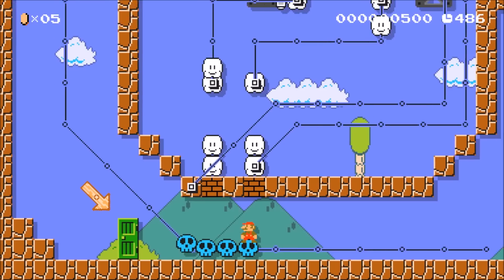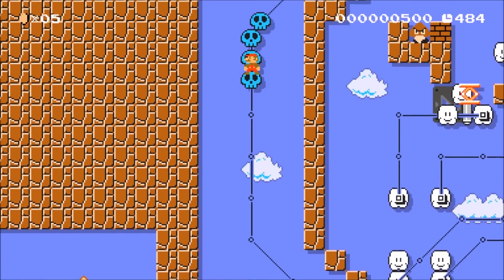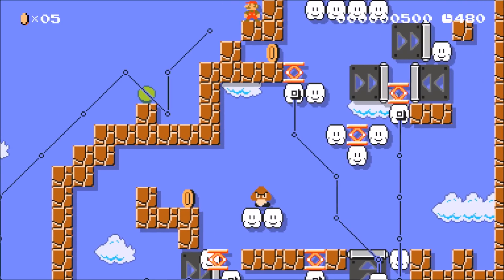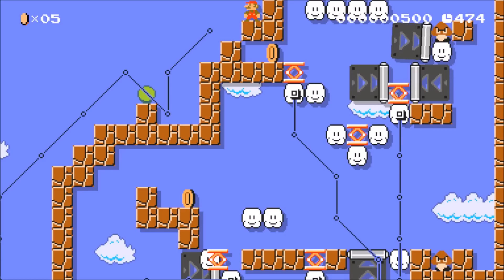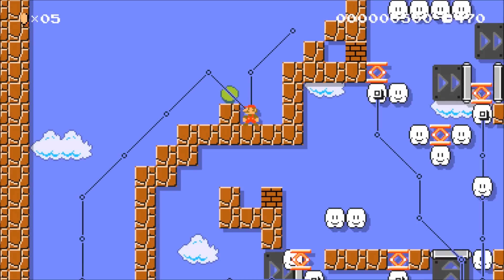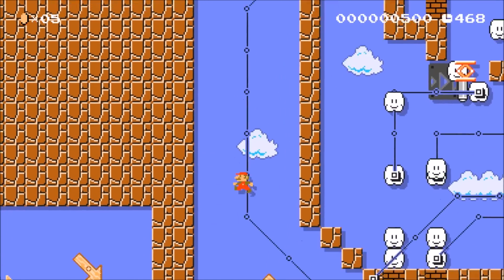The carry signal represents what you remember from elementary school. Say you did the addition 6 plus 8 — well, 6 plus 8 is 4 with a carry of 1. So in this example we are adding 1 plus 1, which means we should have a carry of 1 and a sum of 0.